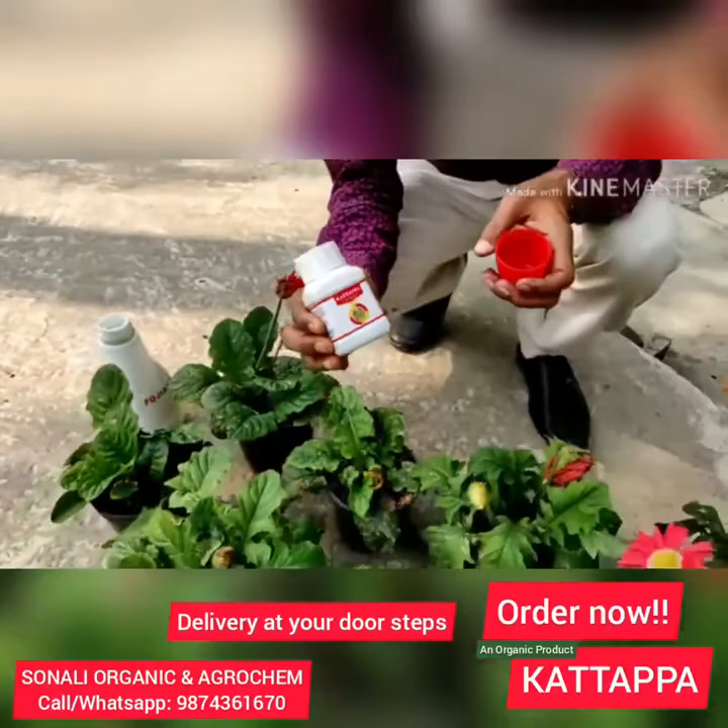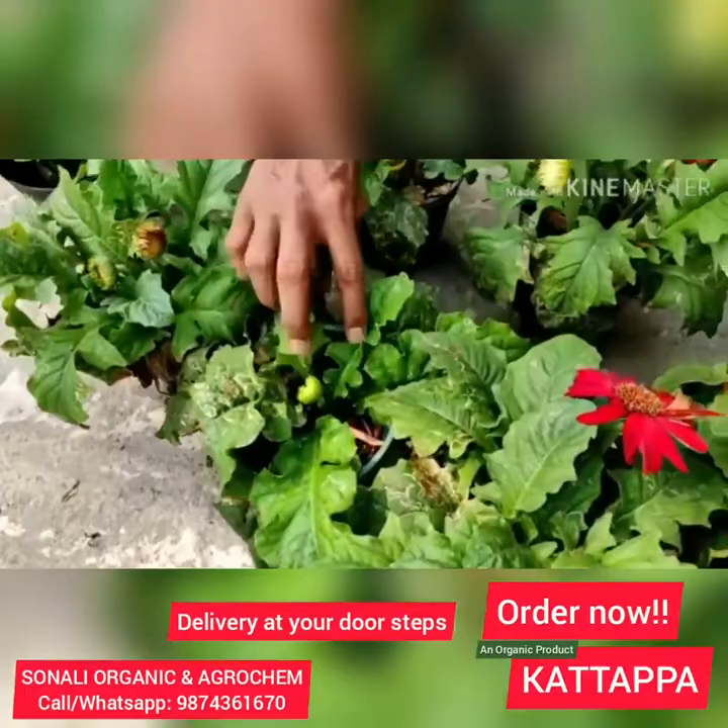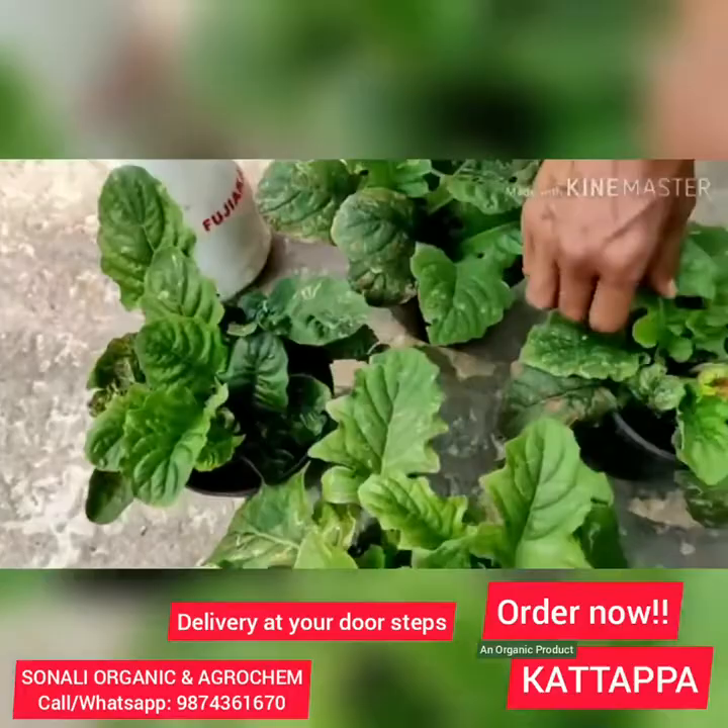This is Kattappa. As you can see, 10 days back we applied it here, and the new leaves are coming in now — these are all fresh. None are infected. You can see fresh leaves are coming out here, and none of the portions are infected.